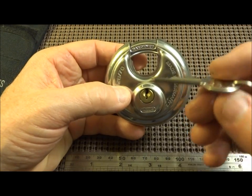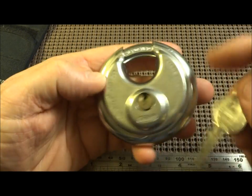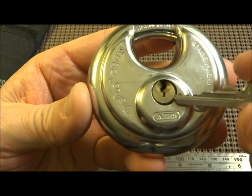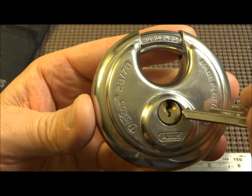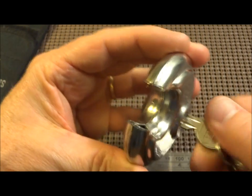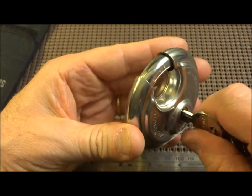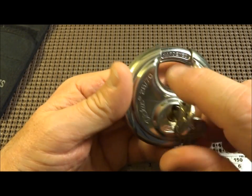My guess is it's a factory second — maybe in Germany they looked at it and said the re-keyable label was printed accidentally and the bitting wasn't up to standard, so let's sell it elsewhere. It's been on the shelf for a while; the core looks a little tarnished from the humidity here. But I don't know the date of manufacture, and it does work perfectly, so credit where it's due.